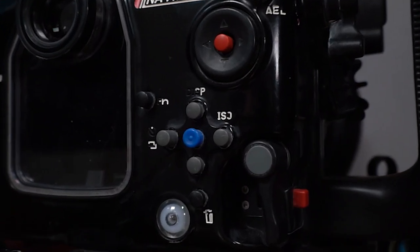With the housing, all of the buttons are accessible so I can do anything I want underwater. If you're new to underwater video and photo, take time to get used to the buttons — they're not in the same position as on the camera because the housing is much bigger. I always shoot in manual settings, so I need to quickly change aperture, shutter speed, ISO, focus zone, and many other things. Make sure you know your equipment first.